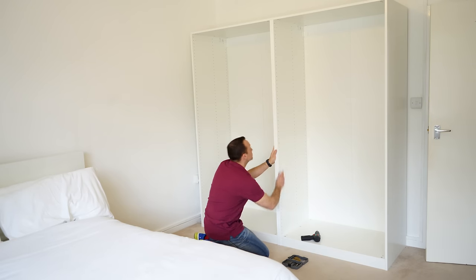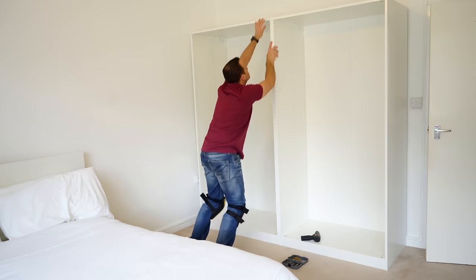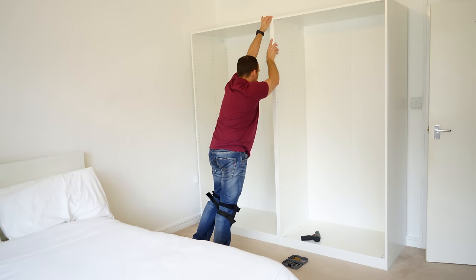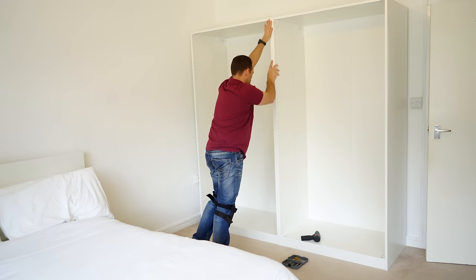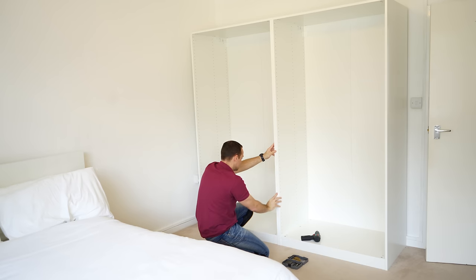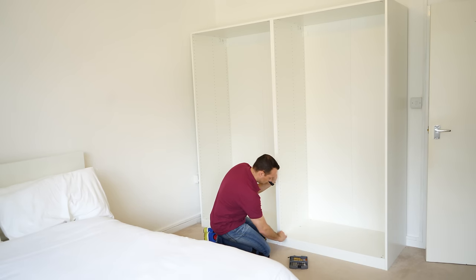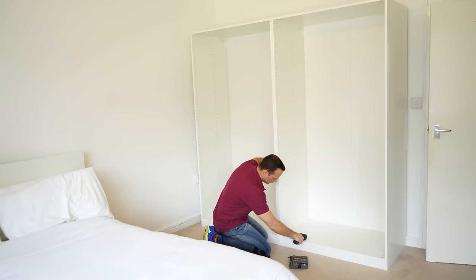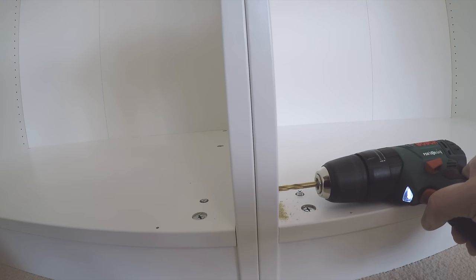We're gonna focus here on two frames. In this case we have two 100 centimeter frames so the tops are lining up nicely, the top of the wardrobe is joined together, and all the way along the front frames we are nicely in line. If you'd like to know how to put IKEA Pax wardrobe frames together, I'll leave links to those videos in the description. Once you're happy with the alignment, you can join the frames together.